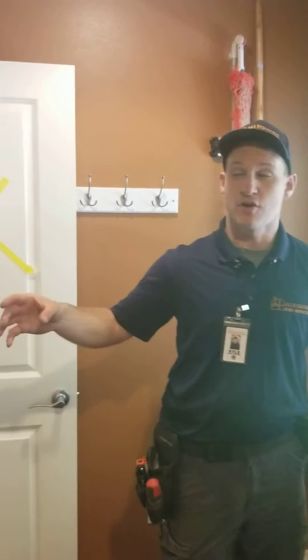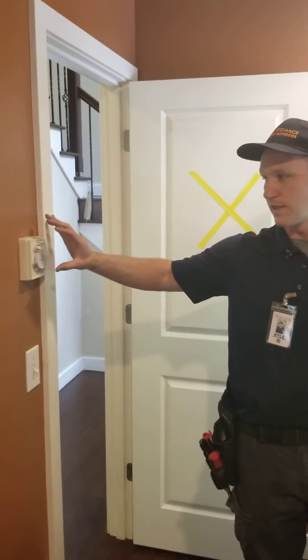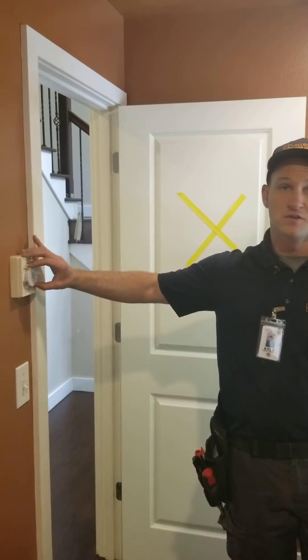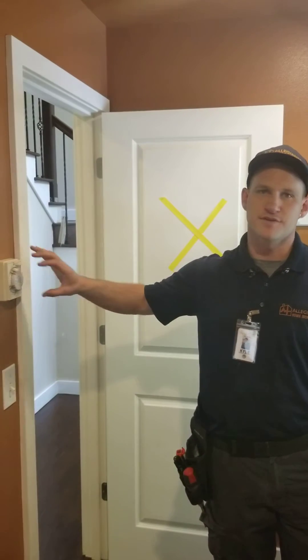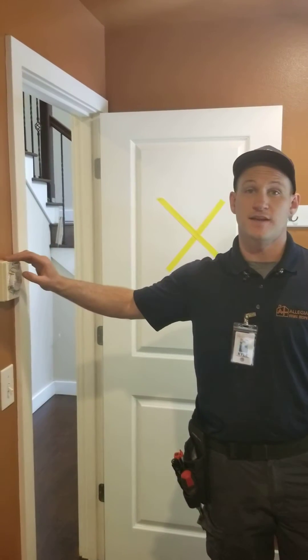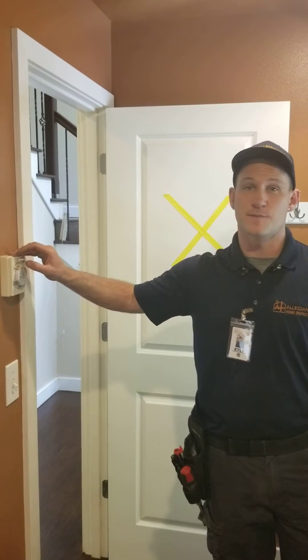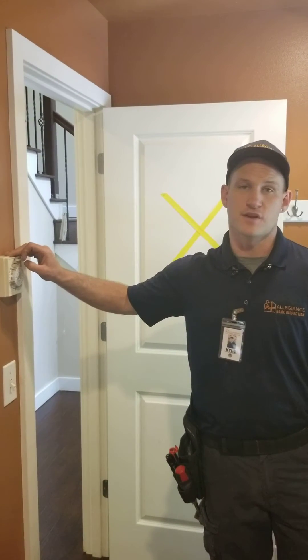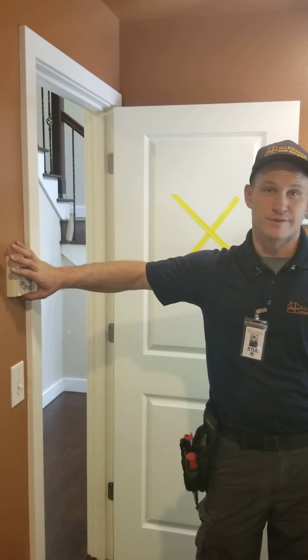A lot of people don't really understand what these are. If you ever have issues with your older manual timer like this, we always recommend just swapping them out for the newer digital ones. A lot of newer homes will have digital timers that you can program to run throughout the day. For example, yesterday we were inspecting a home that was built just a couple years ago.